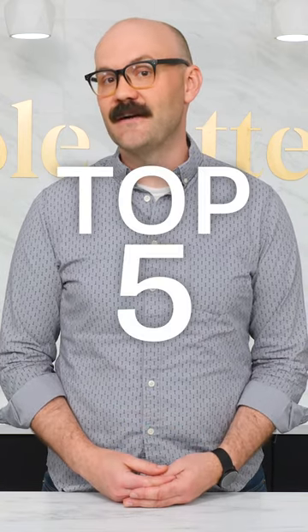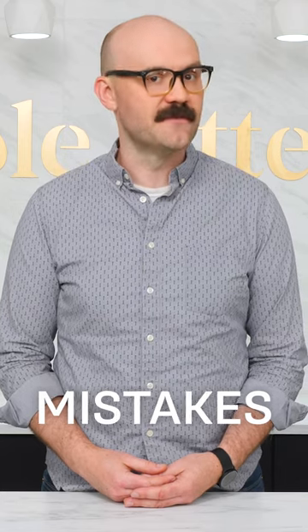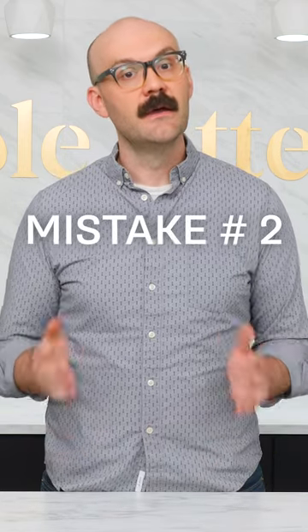Brian here with Olaté Love. Welcome back to part two of our series on the top five espresso mistakes and some quick tips to fix them. Mistake number two: using bad beans.